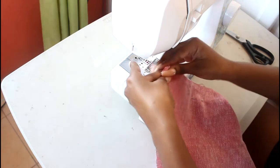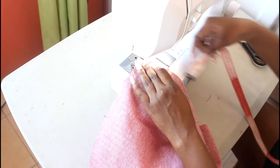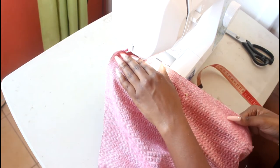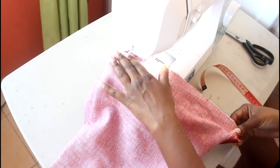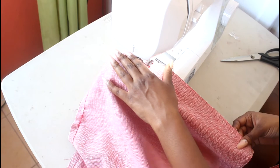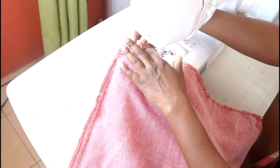Once that's done, going back in with my regular presser foot, I first measure out a half inch seam allowance and sew all the way down using a straight stitch. Back stitching ensures that your fabric does not come apart. I repeat this process of sewing all the way down on the two remaining sides. Then going in with a zigzag stitch, I use this to finish off — it's going to prevent the fabric from fraying as much as possible.